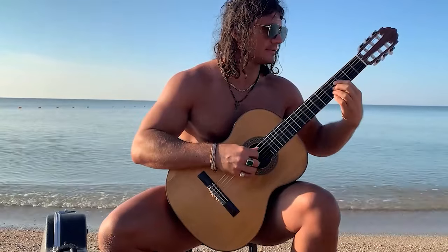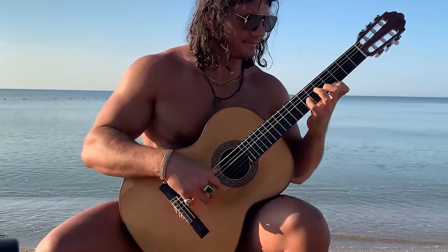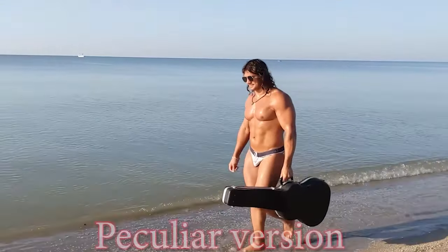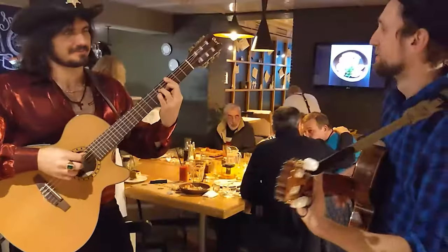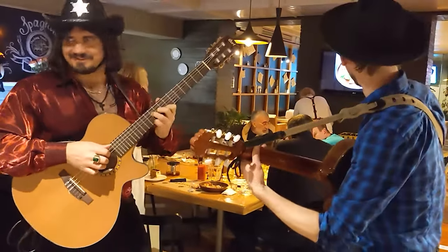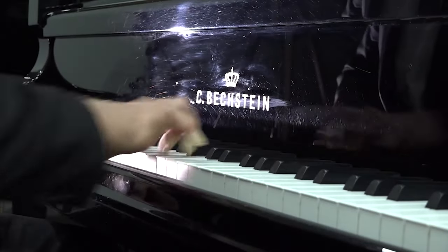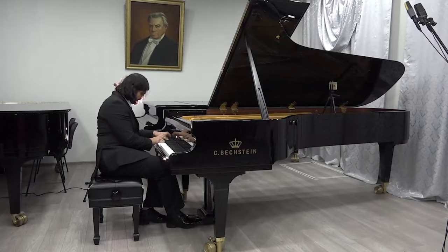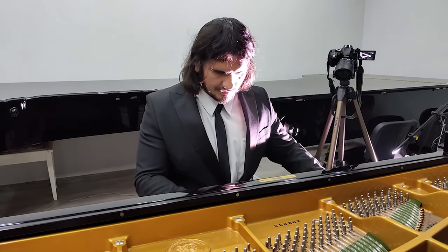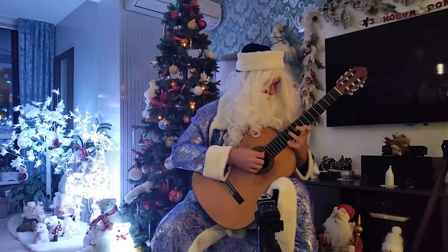Small announcement: I recently opened my new YouTube channel in Spanish. So if you speak Spanish or are just curious, welcome over there. There will be not only guitar lessons, but also a combination of sports with music and guitar — recommendations on how to combine these things. There will also be various teachings on psychology and philosophy. The link will be in the description.